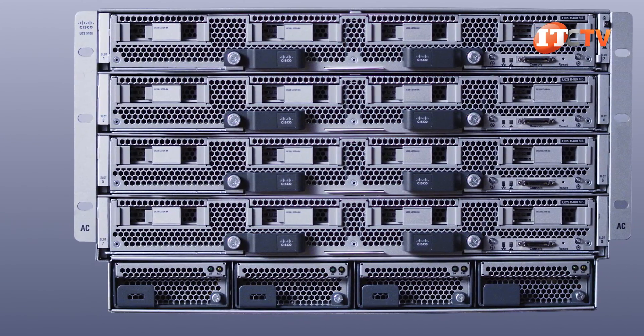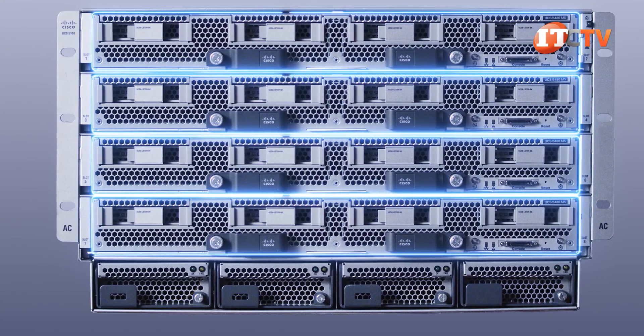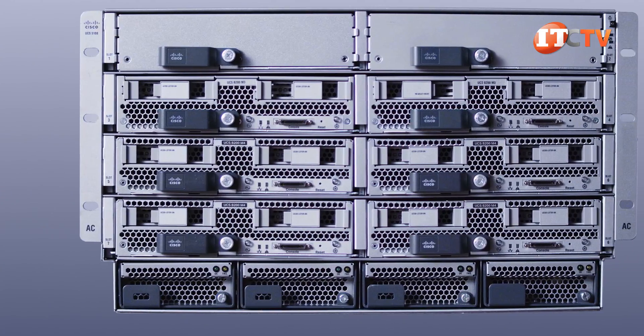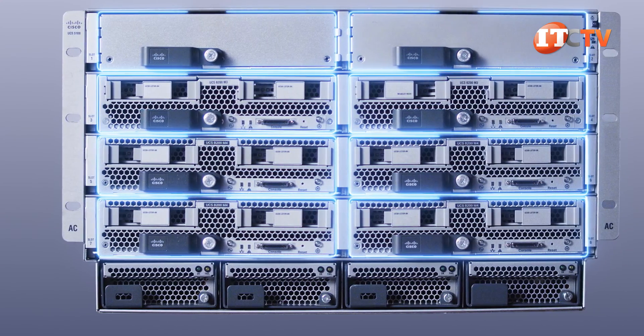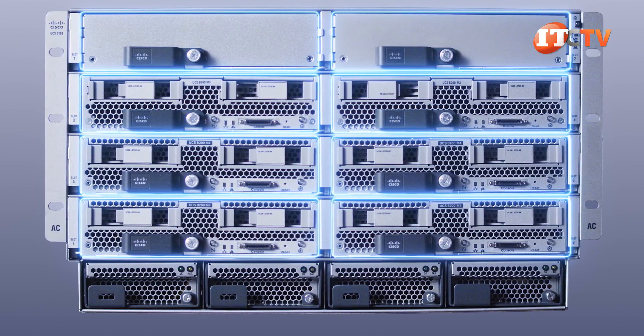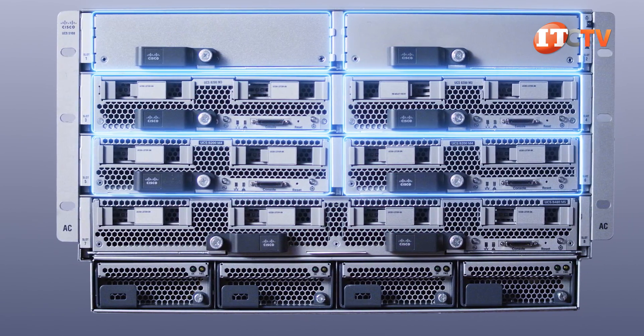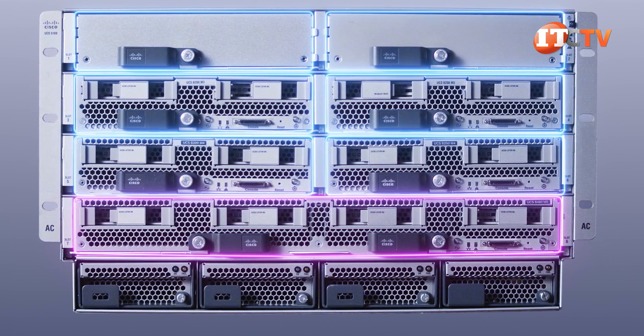The 5108 chassis will support up to four of these full-width UCS B480M5 server blades. It also supports the B480M4 version of this blade, but only two, so apparently some improvements were made. If you are installing other form factors in the chassis, then Cisco recommends placing the full-width units in the lower tier of slots.